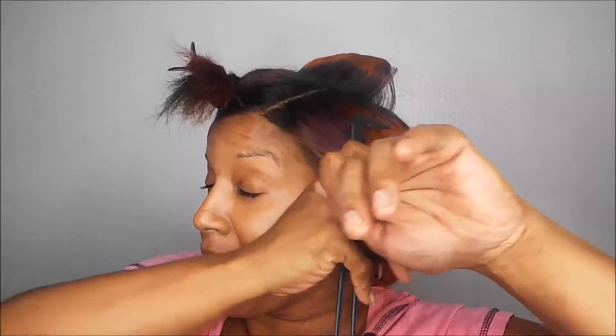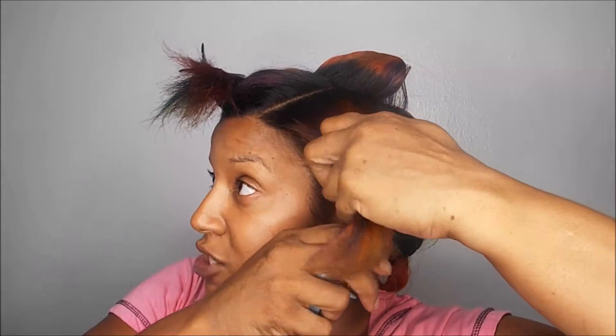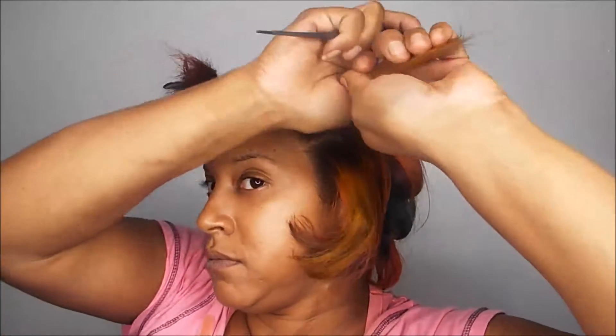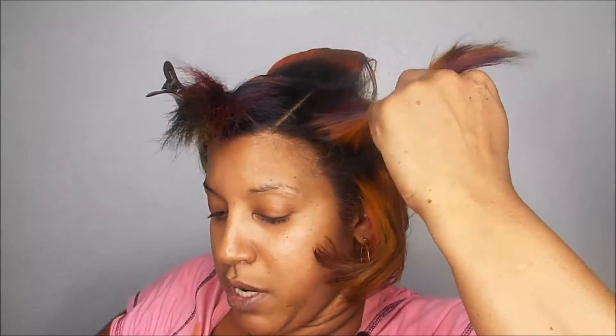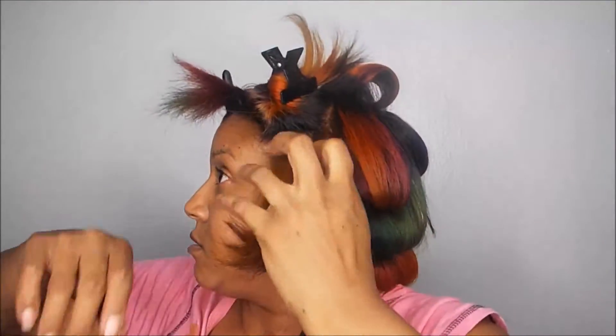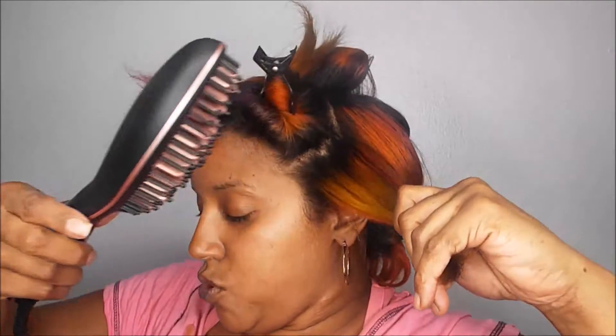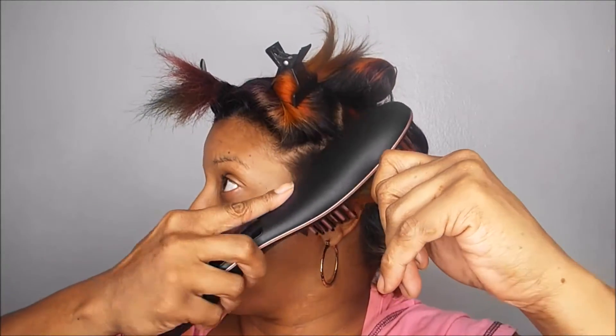I don't like my hair bone straight - my ends don't look good. I'm due for a trim; I trim my hair faithfully every two to three months and I'm going next week, but even with my hair perfectly trimmed I just don't like it bone straight. So I'm going to go in with the Simply Straight brush.